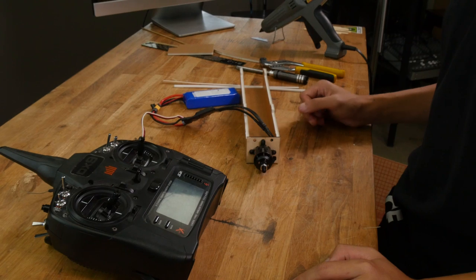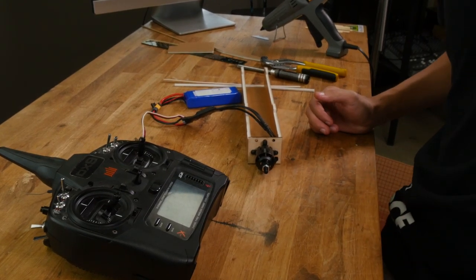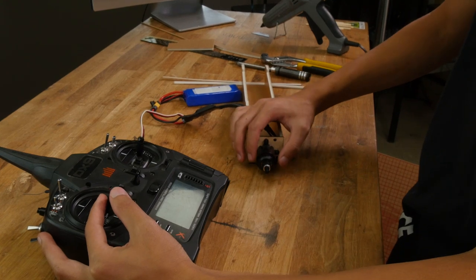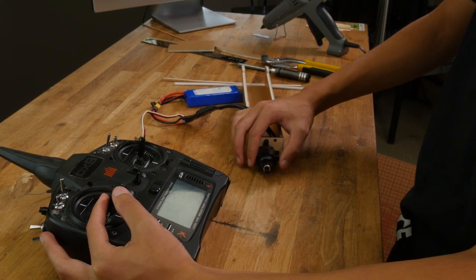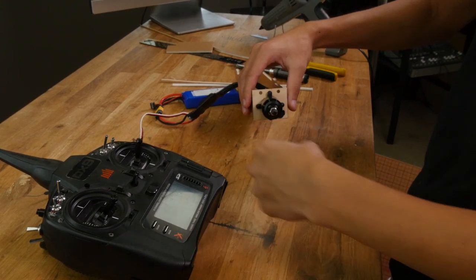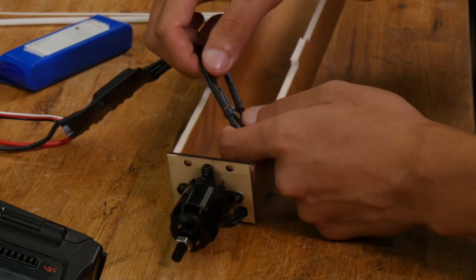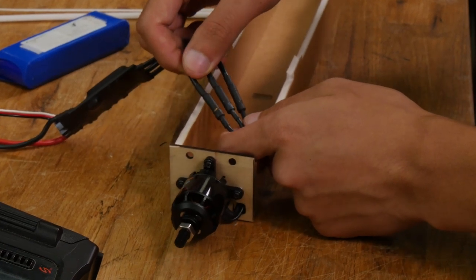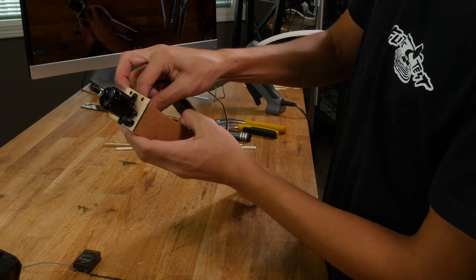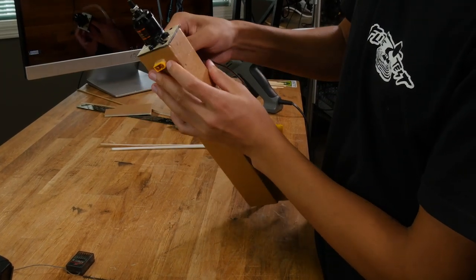To test motor direction, we're just going to spin up the motor a little bit and feel which way it's going with our fingers. Right now, looking from the front, our motor is spinning counterclockwise, which is what we want. If your motor is going in the wrong direction, just swap any two of these leads and it will spin correctly. Now we're going to thread the battery connector through the front hole in the power pod and the servo wire from the ESC through the back hole.